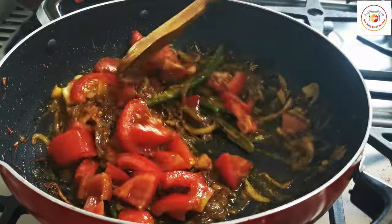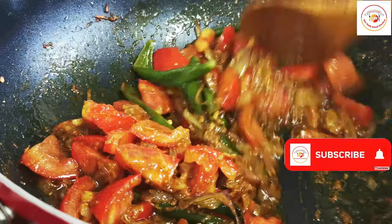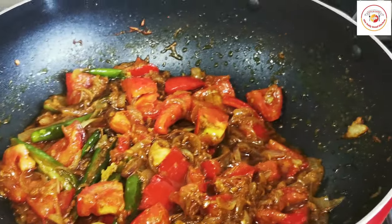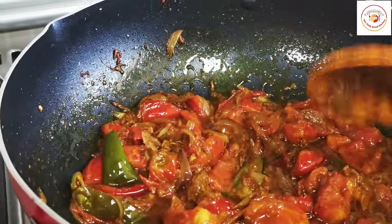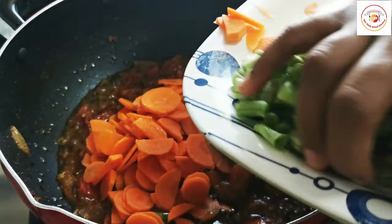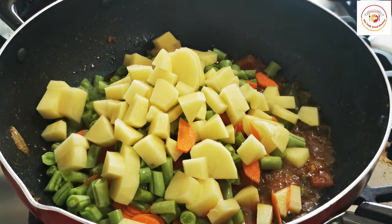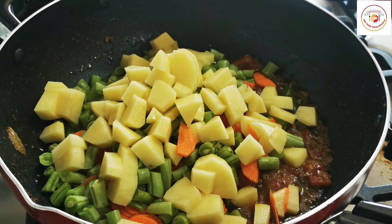Mix well and let this mixture combine together. We want the tomato to be cooked very finely, so mix it well and let it cook for three to four minutes. Once the tomatoes are done, add some veggies like carrot, beans, potatoes, and also soya soaked for 30 minutes — add it without water.